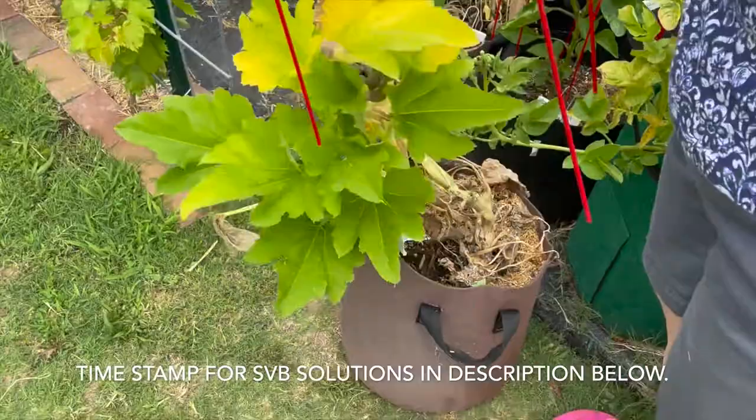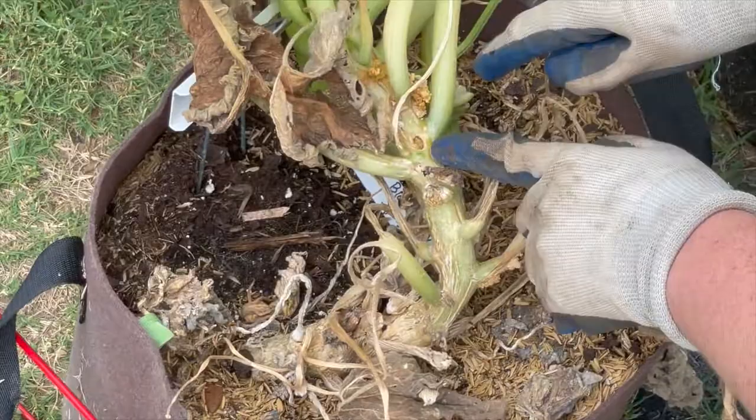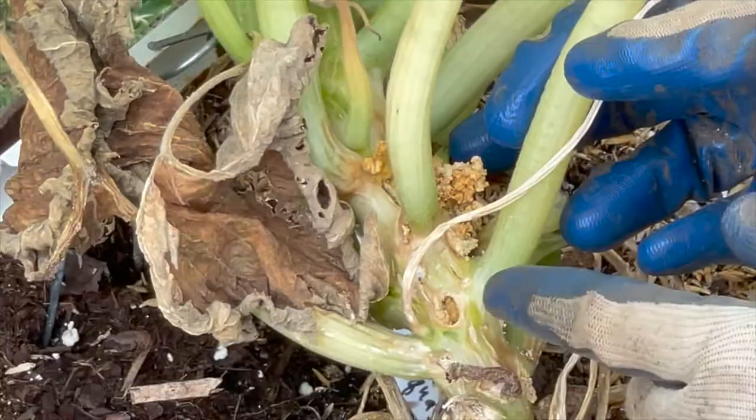So we're going to go ahead and take the cage off and the supports that I put in. You can see there are holes in this frass from where the squash vine borer has dug in.